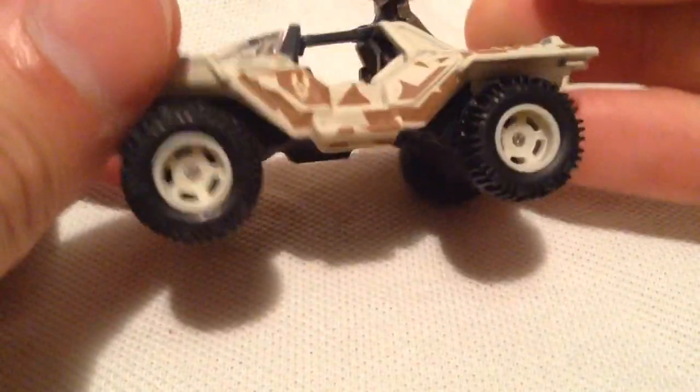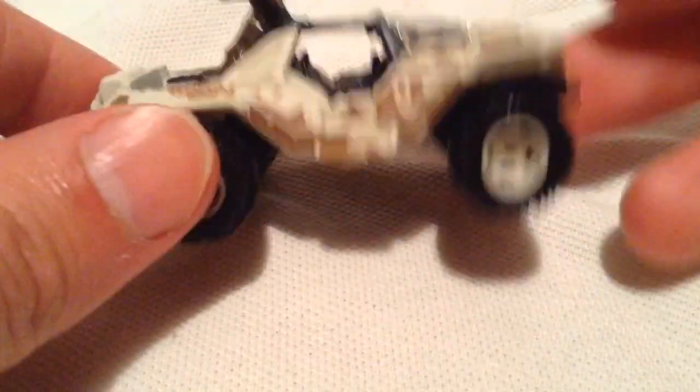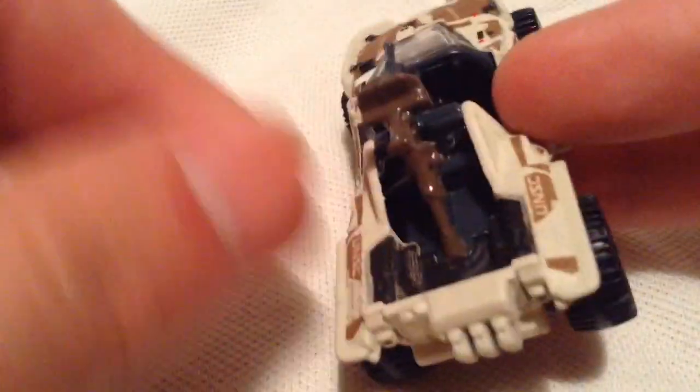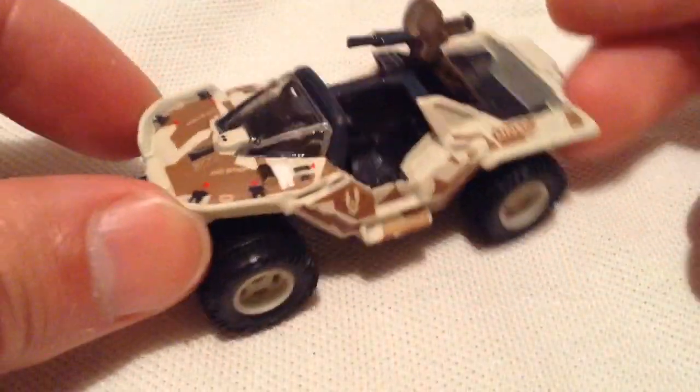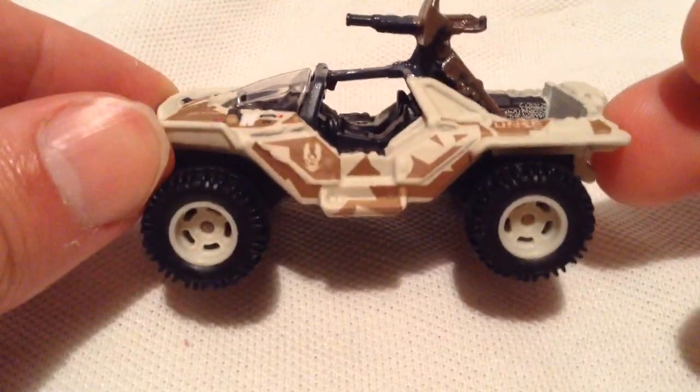This is the second premium Warthog. The other one was the normal standard army green one, which is also in the mainline, and there's the mainline black version I think, and then this is the desert camo version — they call it the Urban Warthog.